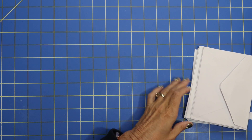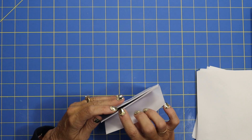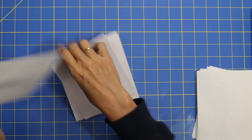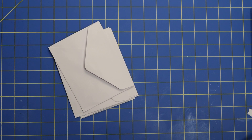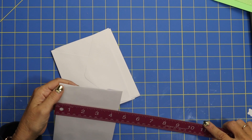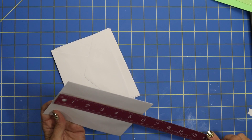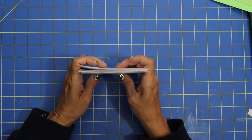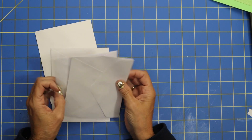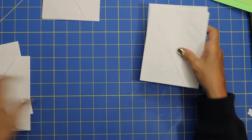Let's go ahead and get six envelopes — one, two, three, four, five, six. I will tell you what size my envelopes are: mine are four and a half by five and a half. But like I say, you can do this with any size. I'm going to divide my envelopes in sets of two — two, two, and two.